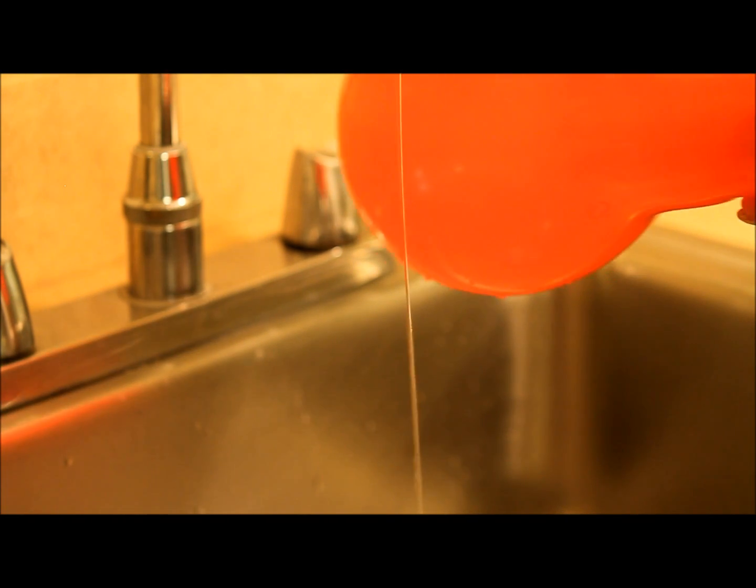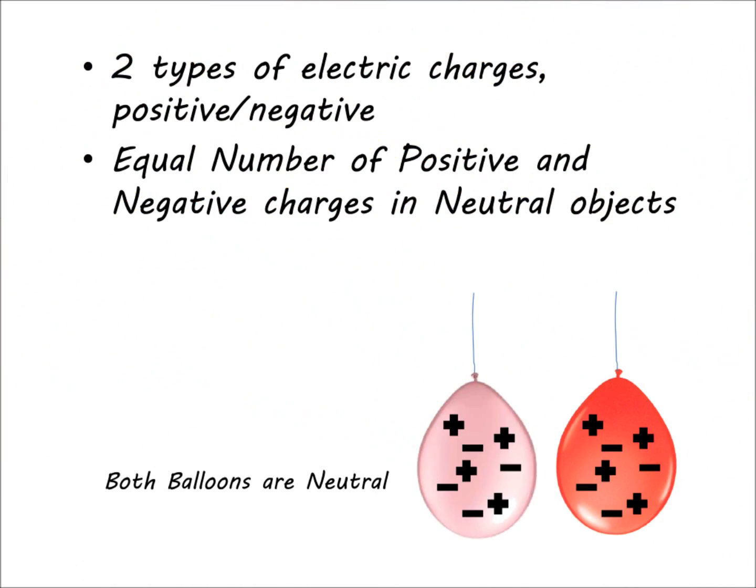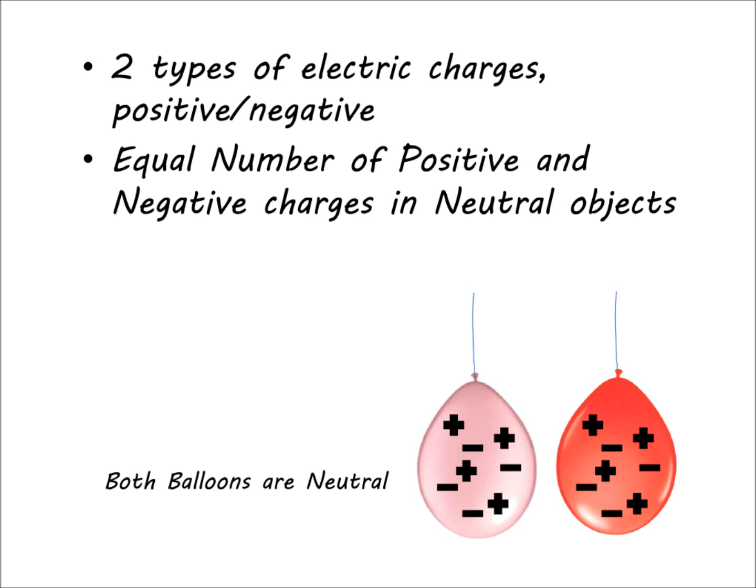Now that we have seen these three experiments, let's see the reason behind them. The reason for all these happenings was electric charges, which have two types: positive and negative. Naturally, all objects have an equal number of both charges, and in this case we call them neutral. For example, at the beginning of experiment one, we started with two neutral balloons.